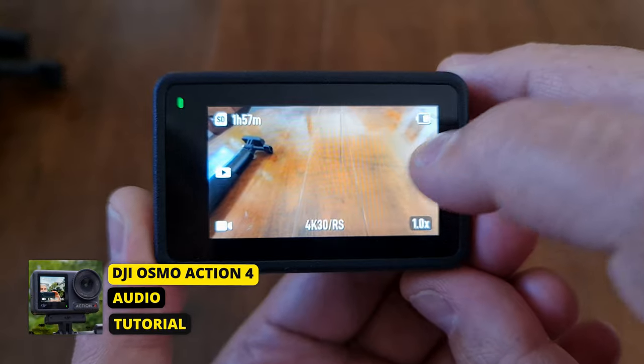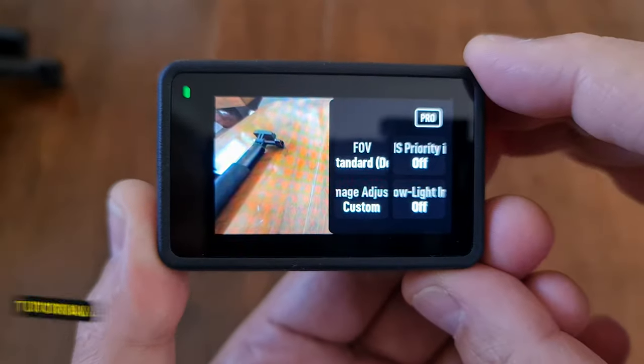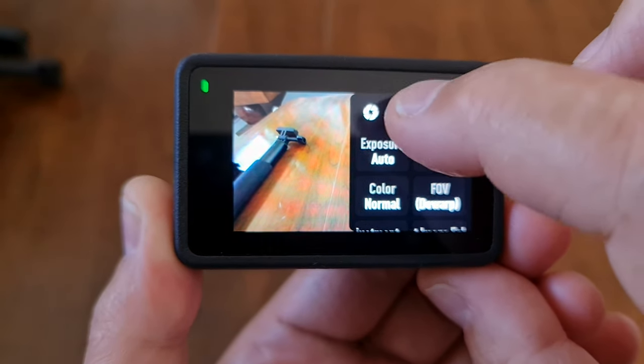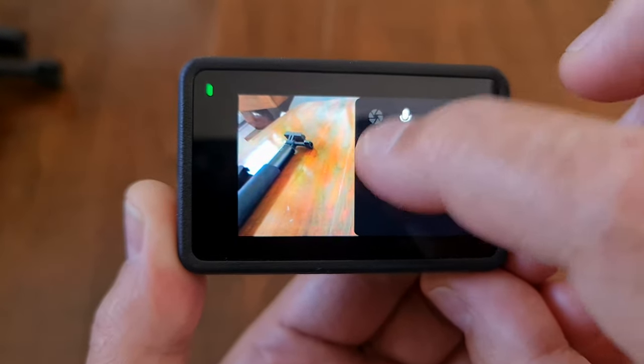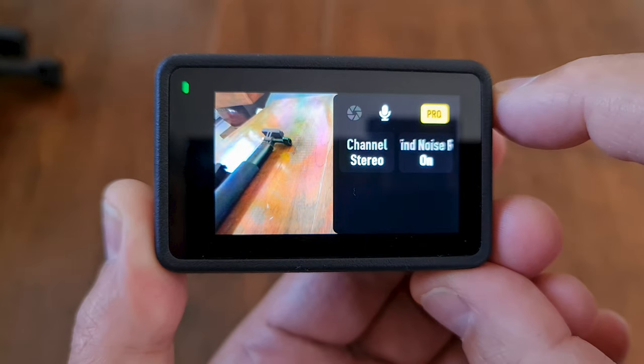There are a few audio settings which might be useful. Tap the settings button middle right, enable Pro Mode, then tap the microphone icon. You now have two audio settings: the first simply switches between mono and stereo audio, and the second allows you to enable or disable wind noise reduction. If it's windy or the camera is moving, you might get some rumbles on the audio, and this feature will try to reduce that.